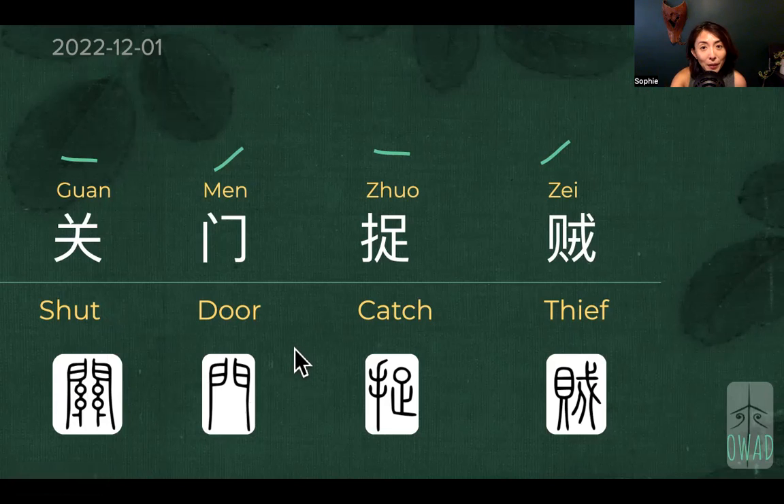Contemporary life is so much easier, right? When you have door locks, we even have contemporary devices to help you shut the door and secure it. Ancient ones had their own way to shut the door without a key and lock device. So now: shut the door, and then to catch the thief.